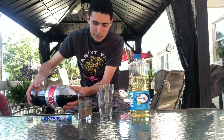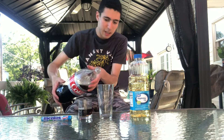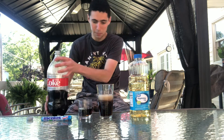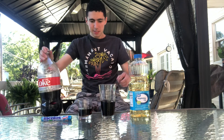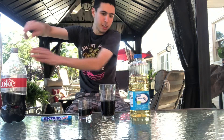Let's get started. Let's pour in some Coke — let's start with a small cup. You're gonna start with the small cup and then a large cup. Next, I'm gonna put in vegetable oil.